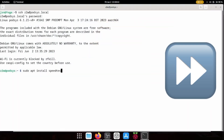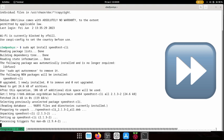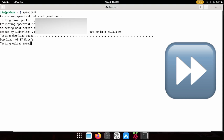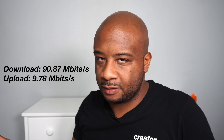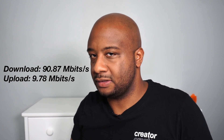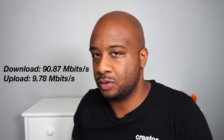Now I'm going to install the speed test script so we can test the internet speed. These are the results I got from running the speed test — it kind of tracks with my service provider and the expected speeds from what you would get with the Raspberry Pi Zero 2W.